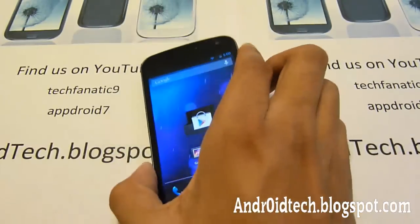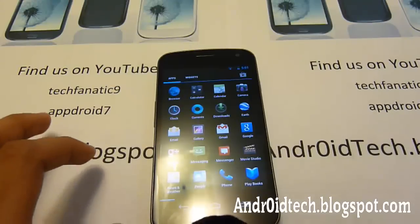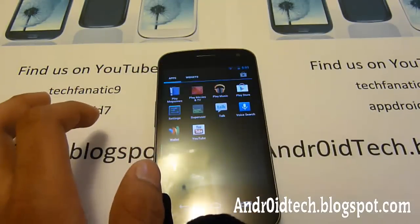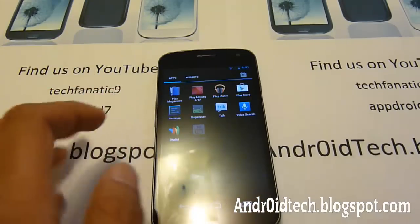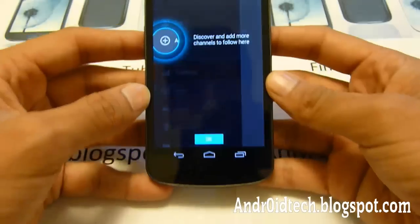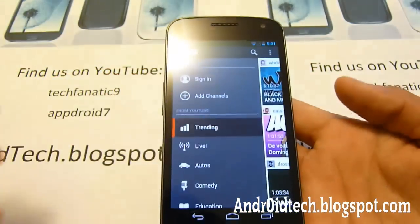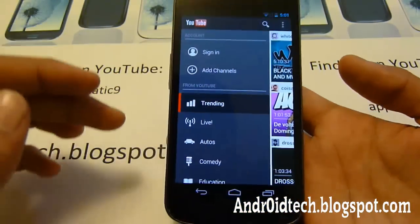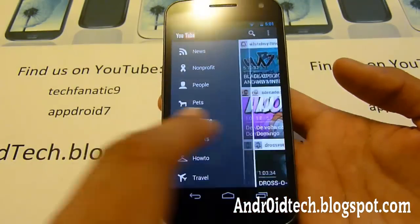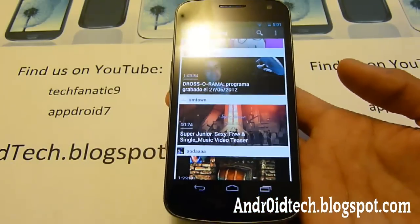Now let's look at the YouTube app, which they did change. Here's YouTube. You can see this is a lot different — it gives you more options and makes it more of a desktop feel. You've got all these additional controls, which is really nice.